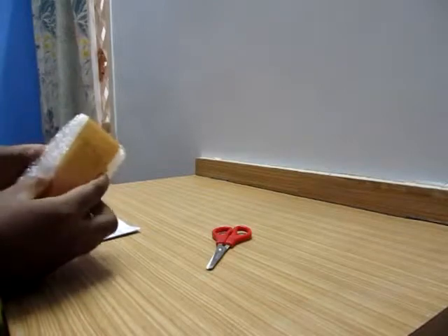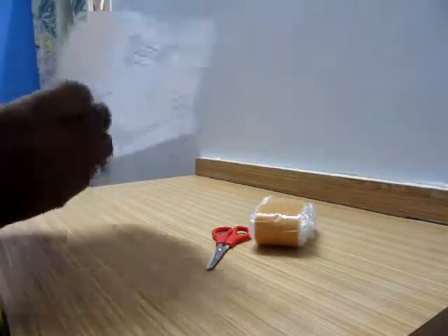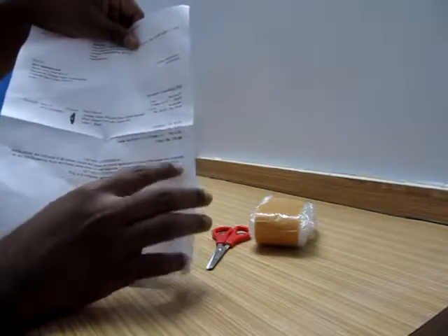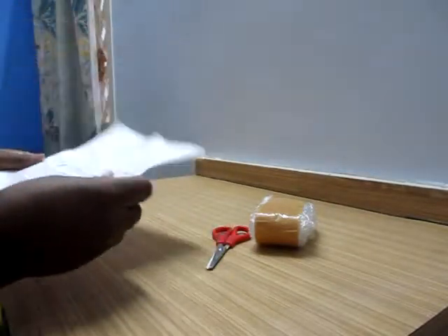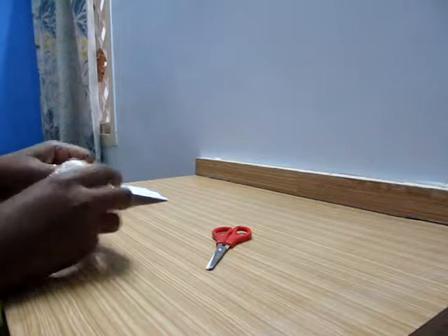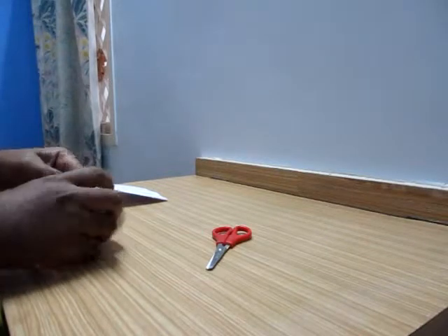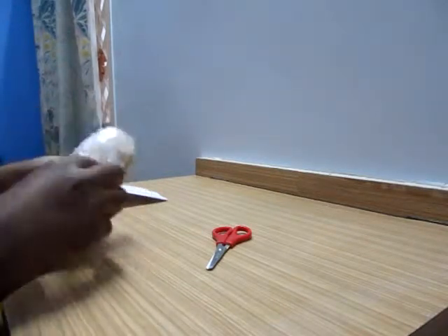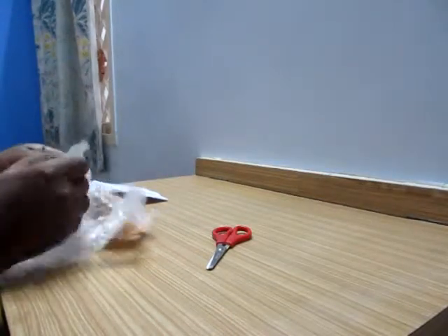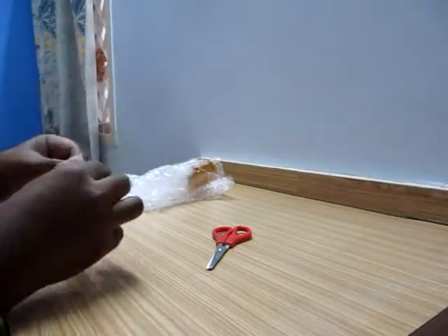That's it — this is the product. This is the packaging and this is the invoice: Neon Silicon Strap Digital Watch. And here it is — the watch.